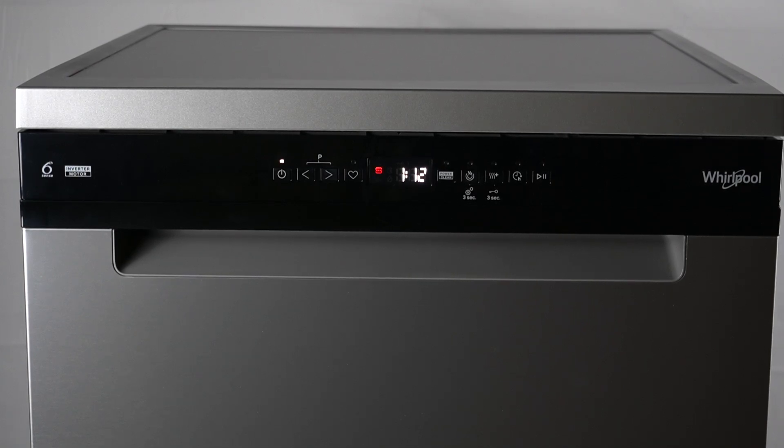Hello guys, we have a Whirlpool Dishwasher 777F and today I will tell you about the problem where the scale indicator is leaking or blinking.